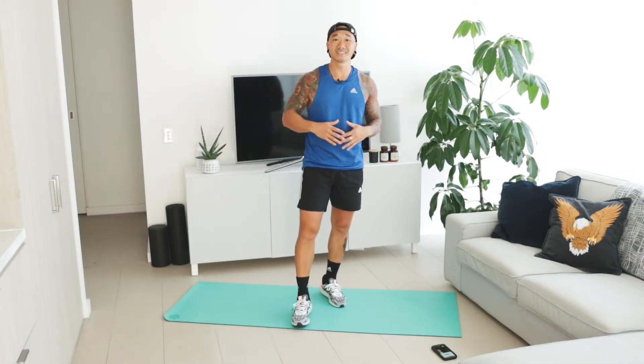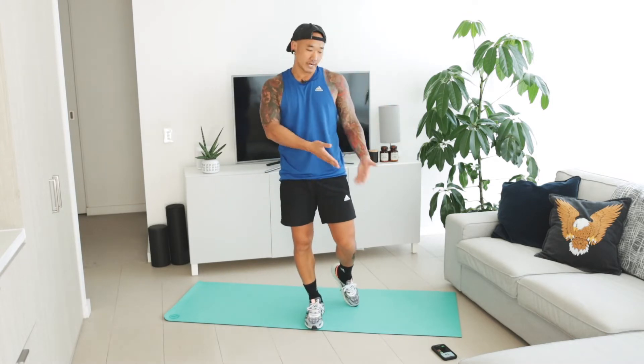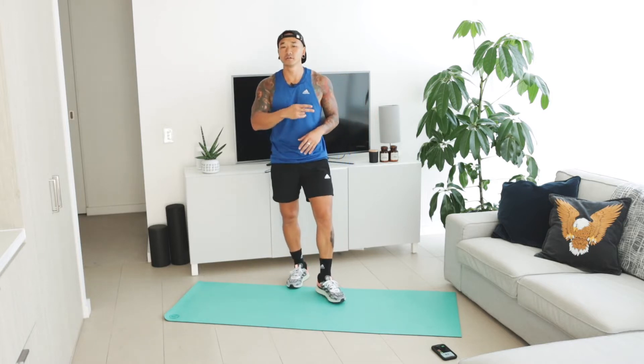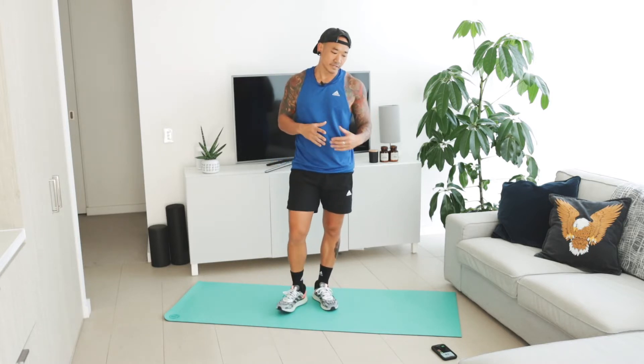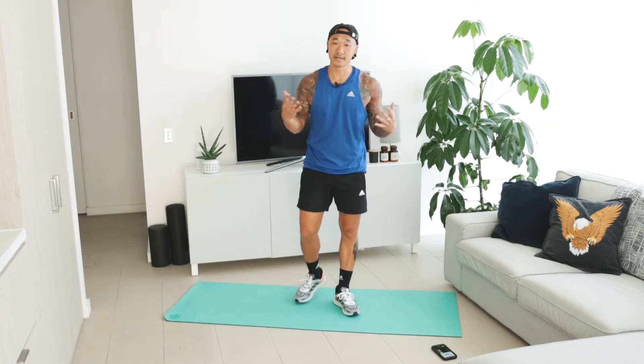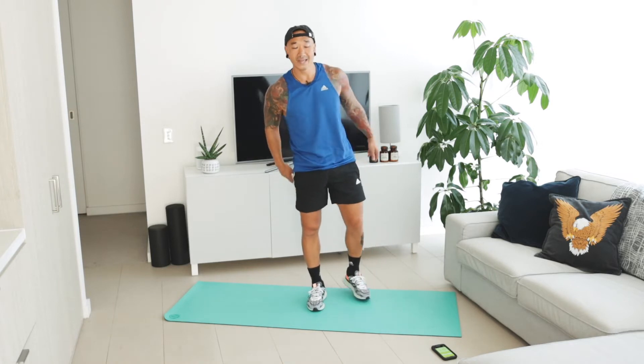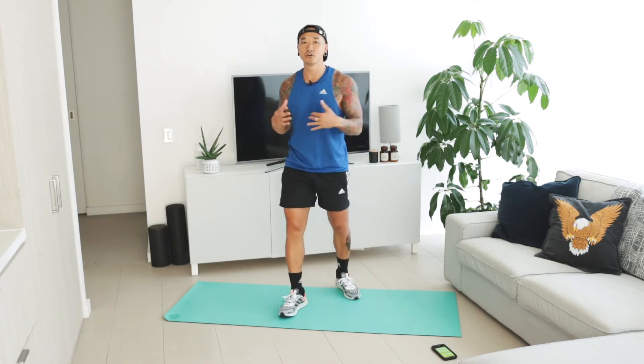Alright guys, that's a run-through of all the exercises — now let's get into the workout. Make sure you've got your space set up with plenty of room and your timer ready. You've got 40 seconds of work and 20 seconds off. Remember: set it for 10 rounds for the base level, 20 for harder, and 30 for advanced. I'm pressing start on my timer — so should you. Our first exercise is the curtsy lunge.